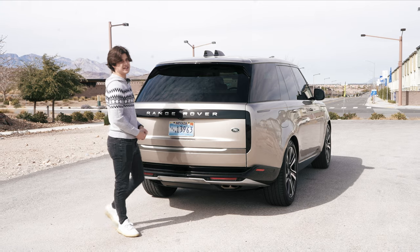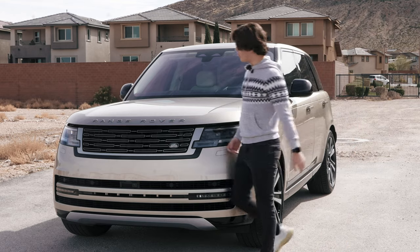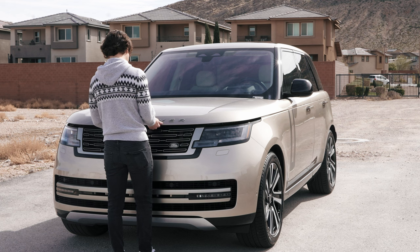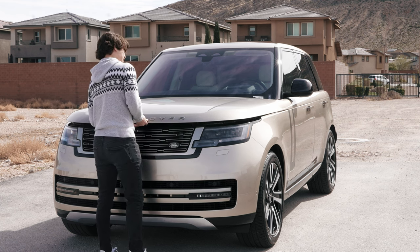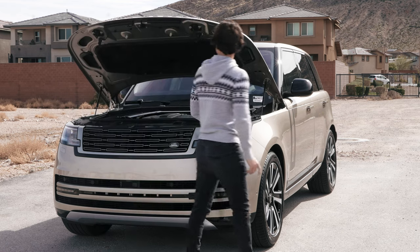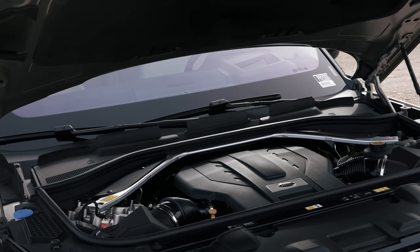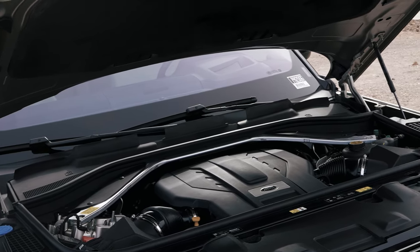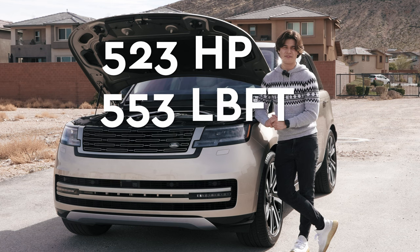Let's talk about the engine under this thing because it's going to be pretty interesting. For what is under the hood of the Range Rover, the base engine is going to be a V6 — but why would you want a V6 in one of these? These things are huge. So Range Rover gives you the option for a V8. Under the hood you have a 4.4-liter V8 — it is the N63 motor — 523 horsepower, 553 pound-feet of torque.